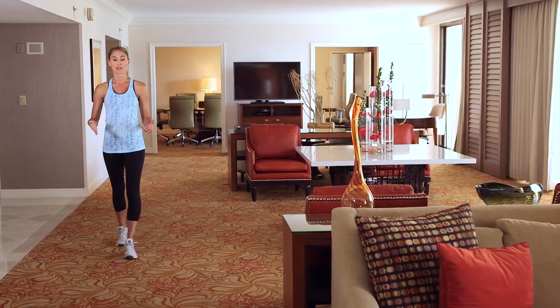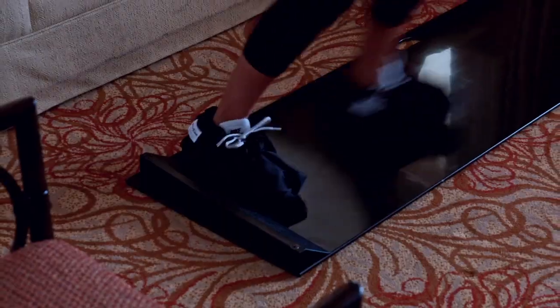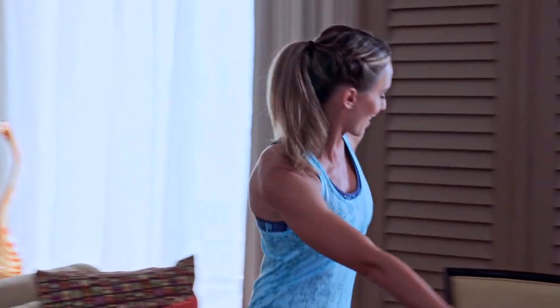We think adding a slide board to your tennis-specific home gym is a great idea. Slide boards have a long, slick surface that allows you to slide back and forth with booties on, while the blocks at the end allow you to push off and stop.